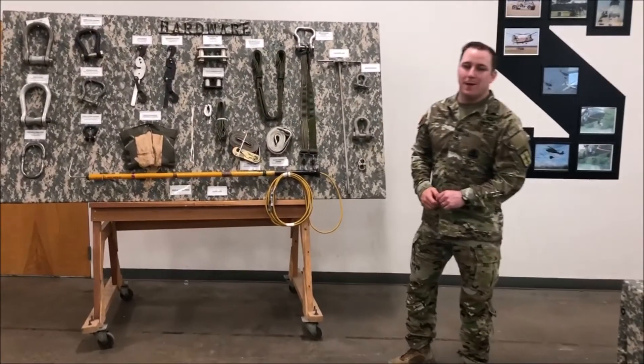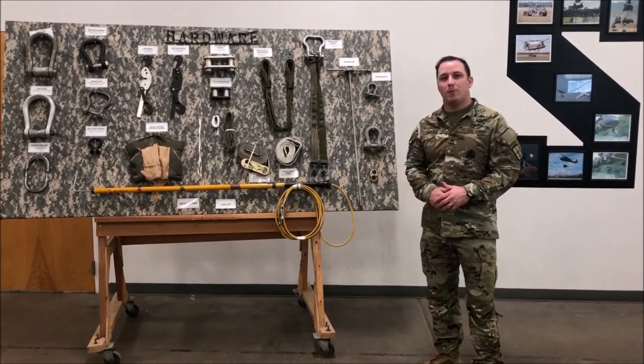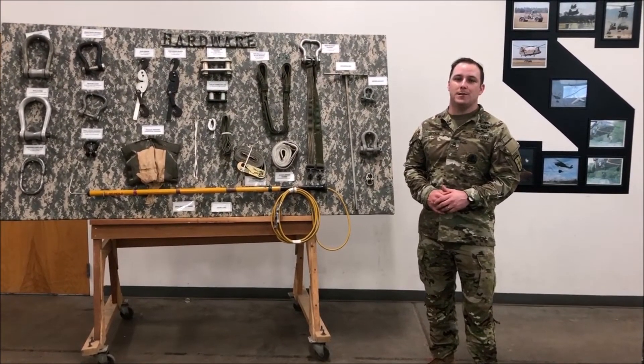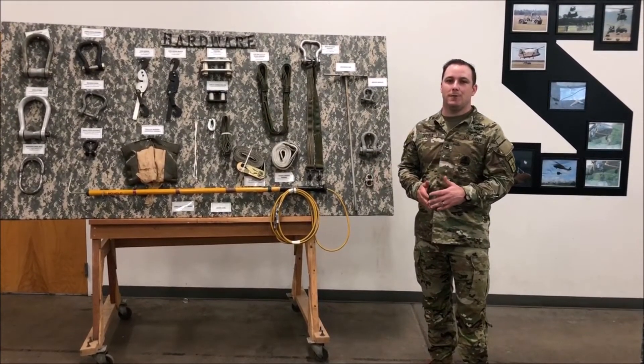My name is Staff Sergeant Duvall out of Fort Lee, Virginia. Today we're going to be talking about the hardware and components that we utilize in a sling load operation — more importantly, what we teach here at the sling load inspection certification course. Go ahead and get started.